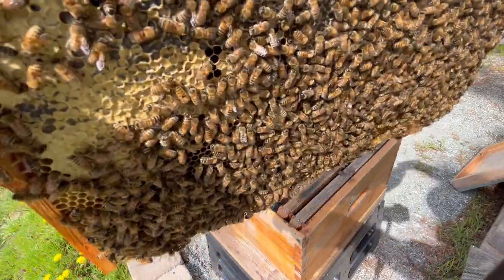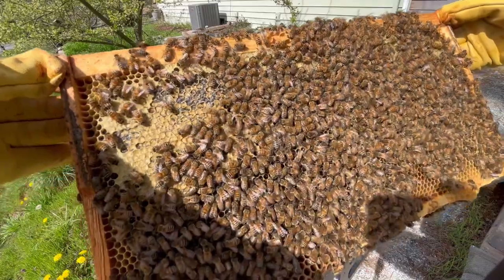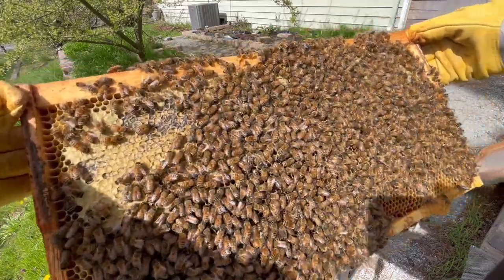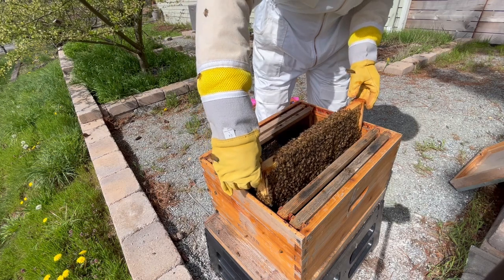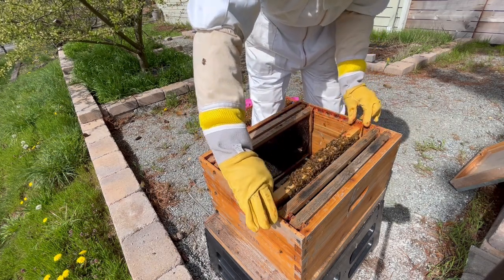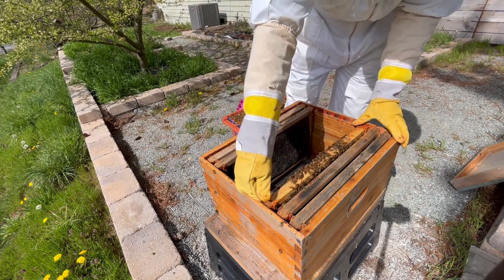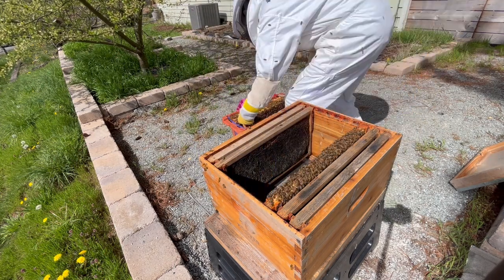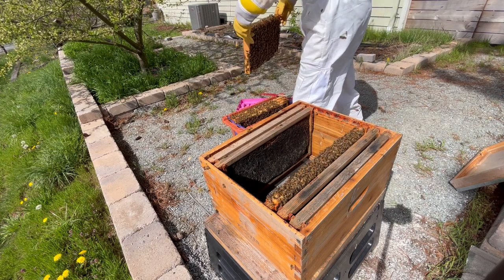Looking at this frame, it's pretty heavy, and it's mostly capped honey and nectar. I quickly look for the queen, but I don't see her, so I go ahead and place the frame in the hive. It's generally a good idea to keep the frames in the same order and orientation that they were in the nuc, so I make sure to place this frame on the end. Next, I'll take out the second frame from the nuc and proceed in the same fashion.